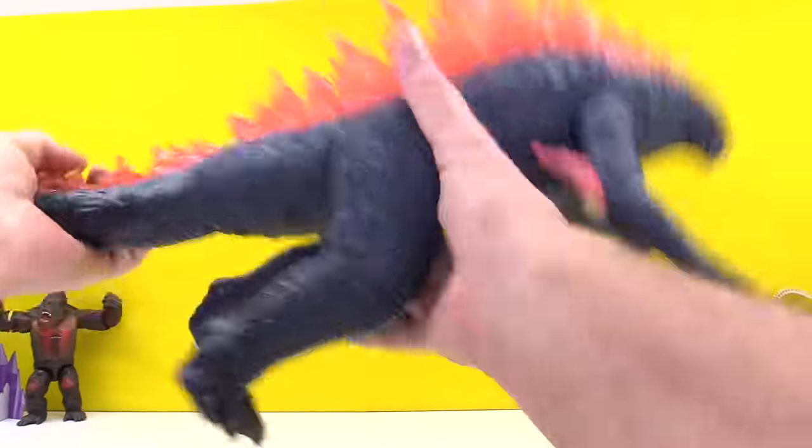Does his mouth open? Yes — thank you, Godzilla, your mouth opens. His head does not turn, it's built into him, he's got no neck — we'll call him no neck. He's basically a decent looking figure. All right, I like the pink — the pink actually works really good on this. I think it's a clever, clever evolution of Godzilla.